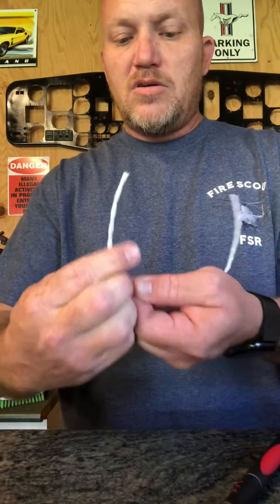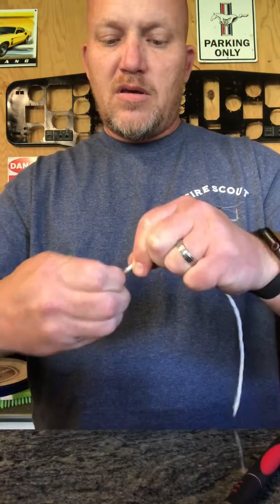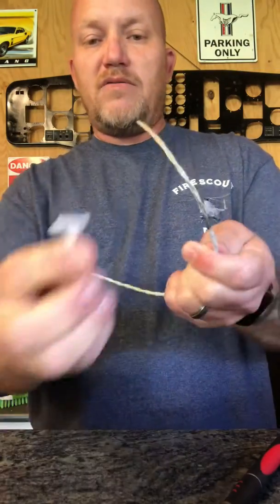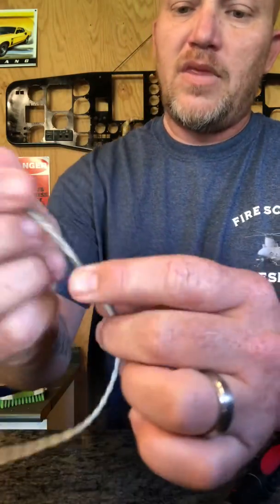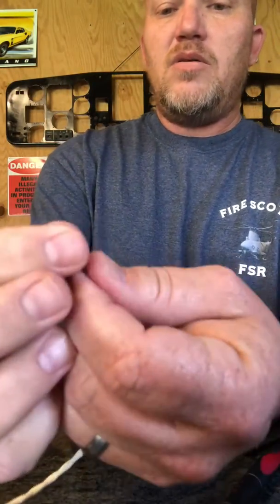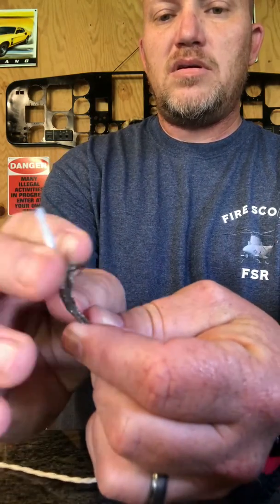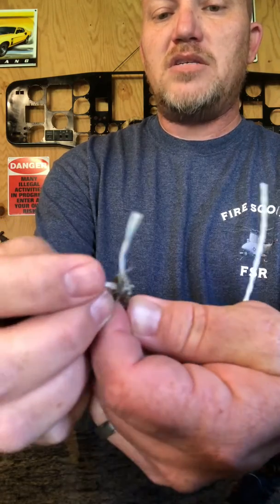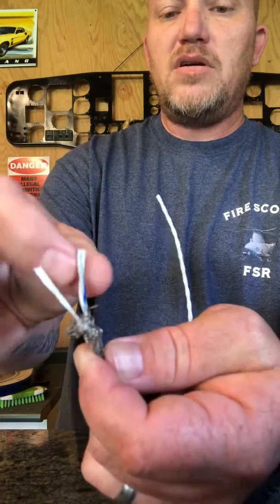You're gonna break this open nice and easy, and there you go — you just slide that off. There goes your outer shielding. So now you have your inner braid. You'll kind of feather this back, get this open just like that, and you'll have your two wires exposed. This has an extra filament just to help keep space, but this will just cut off.